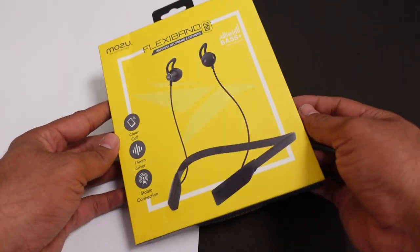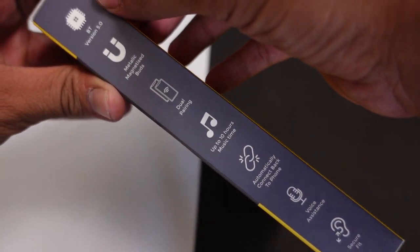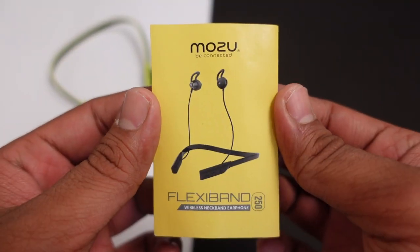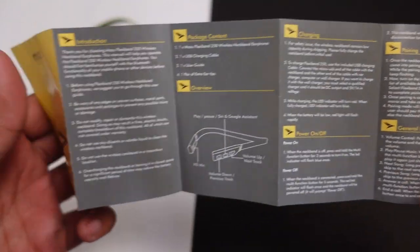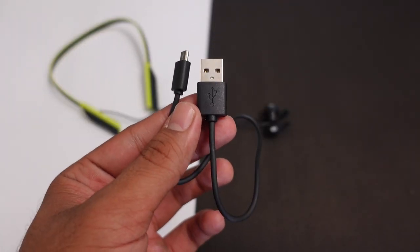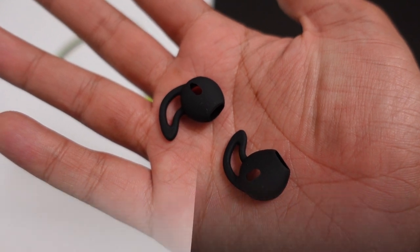यहाँ पर आपको Mozu FlexiBand 250 Wireless Sports Neckband का decent packaging देखने को मिल जाएगा। यहाँ पर काफी specifications mention किये गए हैं। Box के अंदर content देखेंगे — सबसे पहले मिलेगा कि multifunction buttons कैसे work करते हैं, specifications क्या है। आपको मिलने वाली है charging cable, और neckband के साथ extra pair of ear tips भी मिलेगा जिनको आप अपने comfort के हिसाब से use कर सकते हैं।